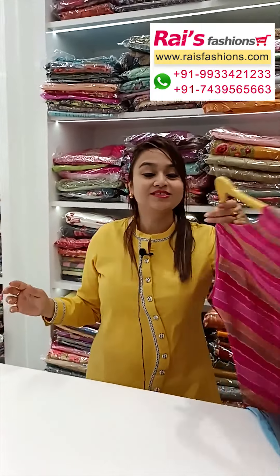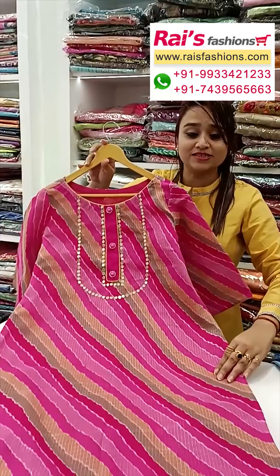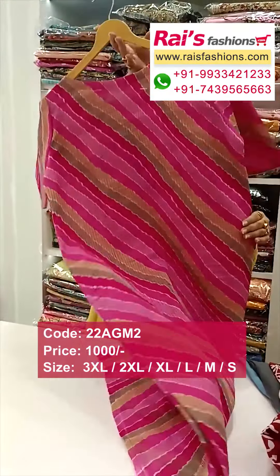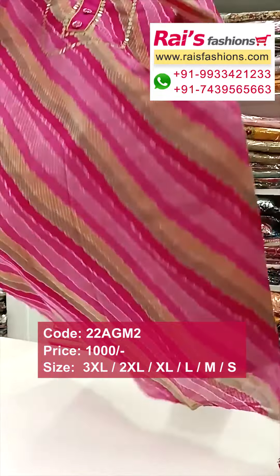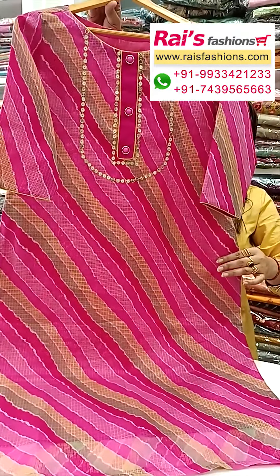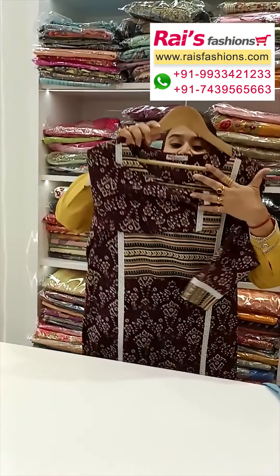Next one: nice color combinations, kota material, all over leheria printed design. Inside have cotton nylon, well finished. Long sleeves, back portion all over leheria printed. Yoke and sleeve cut, straight cutting. Yoke portions highlighted with sequin embroidery detailing design.